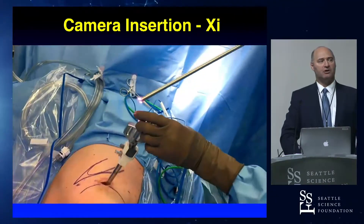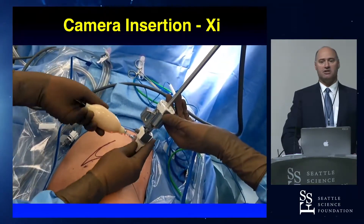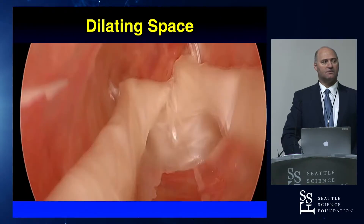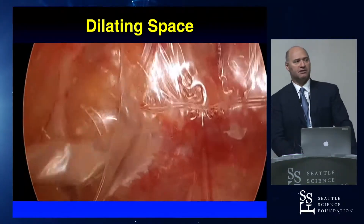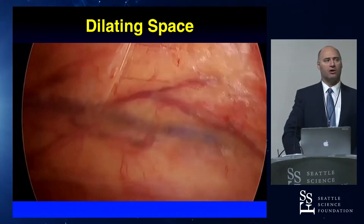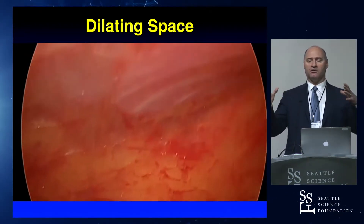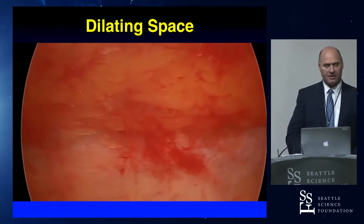This is a 10-millimeter balloon and we have an 8-millimeter XI scope. We just put a robotic XI port inside the balloon — it creates a seal and then you can expand the balloon. When the balloon unfurls, my assistant is pumping and usually counting. It's usually between 50 and 60 pumps, sometimes more. If you're not sure how much to expand, you want to get all the folds out of the balloon. Once you expand it enough, all those folds go away and you know you have enough expansion.